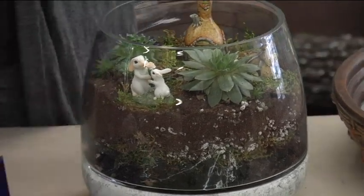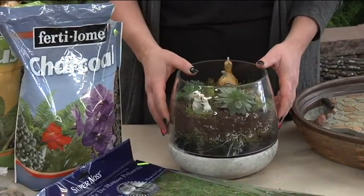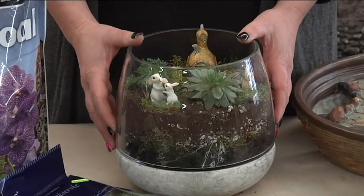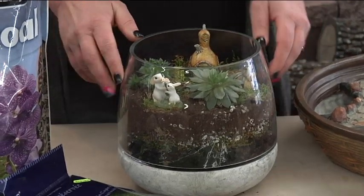After that we used cactus mix, which is a drier mix, because your succulents don't like a lot of water. You're not going to have to water them very often because they like to be dry, just like when you're in the desert.